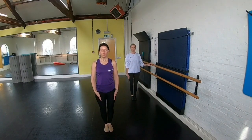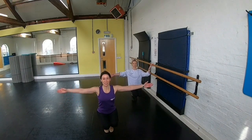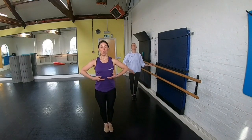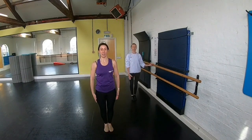Then we're going to take a full plie in parallel. So we're going all the way down, pulling up. One, two, three, four, come up, five, six, seven, eight. We're going to rise. One, two, reach, three, four, back to your first five, six, down, seven, eight.